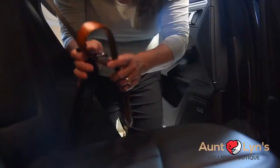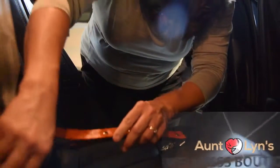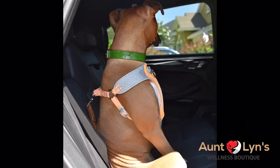The traffic lead component can also be used as a safety buckle for car trips. Simply slide the seat belt through and attach to your dog's collar or harness. This safety and traffic lead can literally save your dog's life.